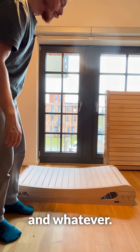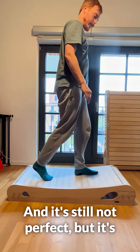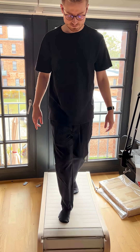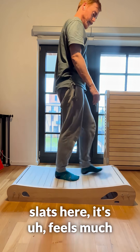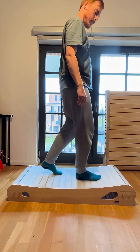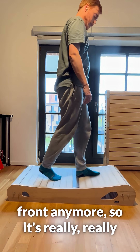It turns out this was the best idea I had. It's still not perfect but it's so much better than before, and compared to the wooden slats it feels much less jerky, really smooth, really light. I don't have to walk at the very front anymore, so it's really, really good development.